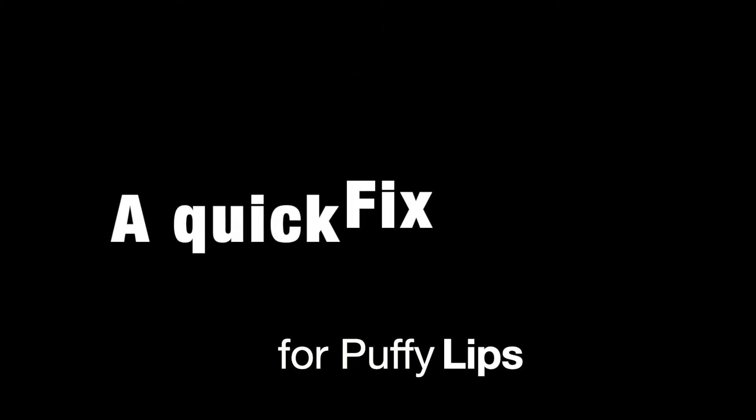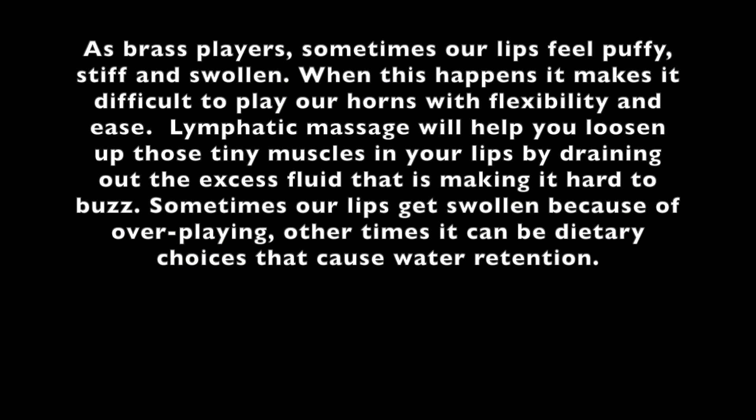Here is a quick fix for puffy lips for brass players. If you've experienced the problem of puffy lips in the morning, here's something you can do to improve them. It's called lymphatic massage. As brass players, sometimes our lips feel puffy, stiff, and swollen. When this happens, it makes it difficult to play our horns with flexibility and ease. Lymphatic massage will help you loosen up those tiny muscles in your lips by draining out the excess fluid that is making it hard to buzz.